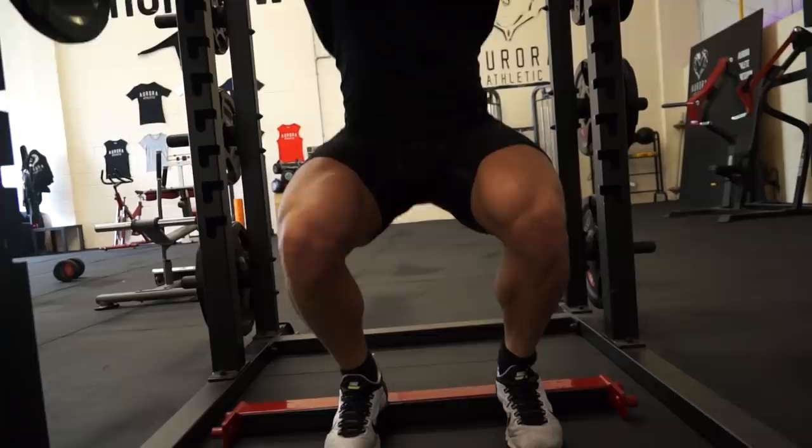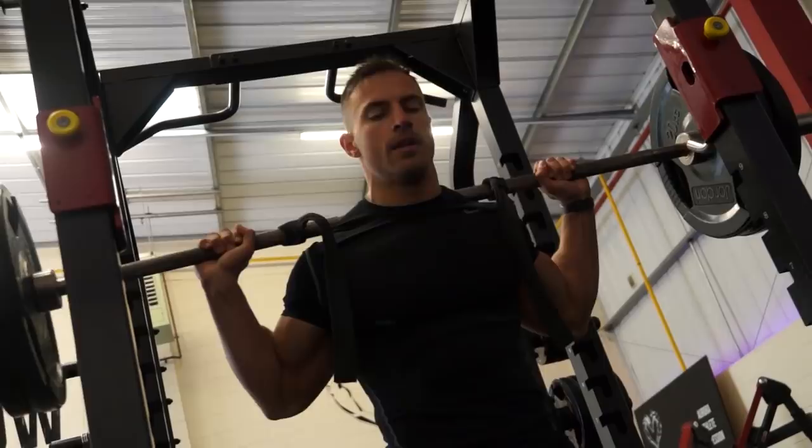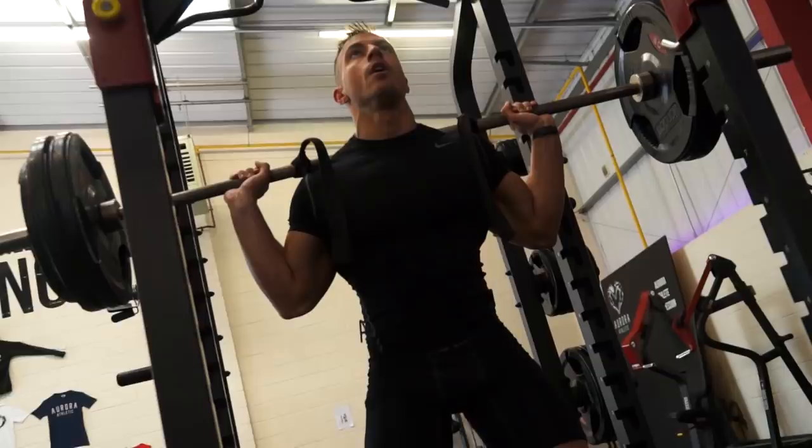I also like to do it with my heels elevated because this allows me to keep my spine upright, which places more of the tension within my quads and puts less pressure on my lower back and hamstrings. The idea is to exhaust yourself with the front squats doing about eight reps, place the bar back on the rack, have five to ten seconds rest, then go straight into the back squat and go pretty much to failure.